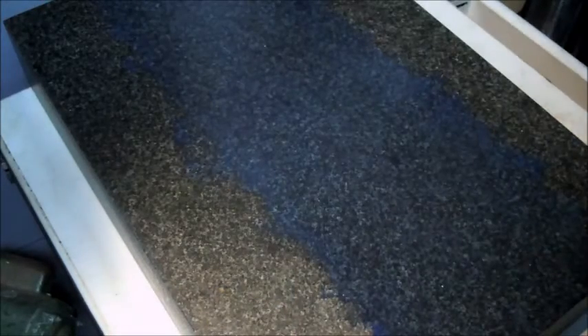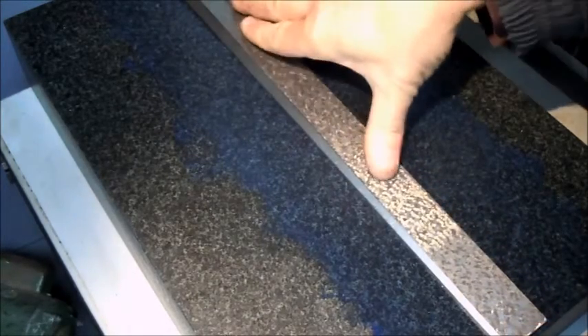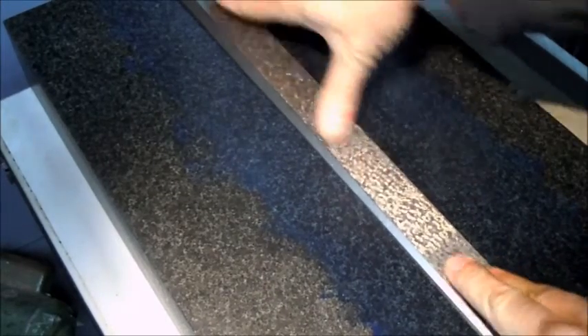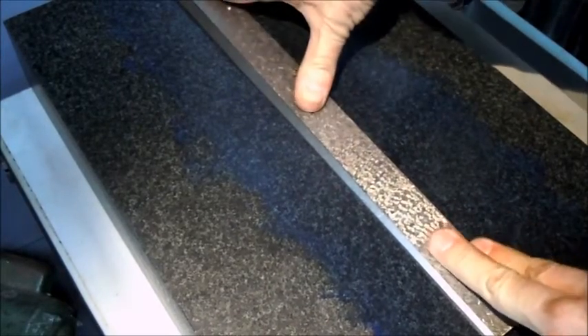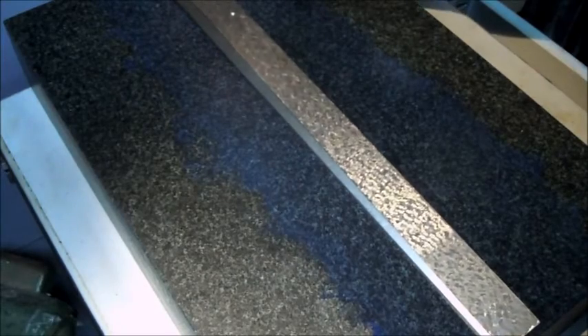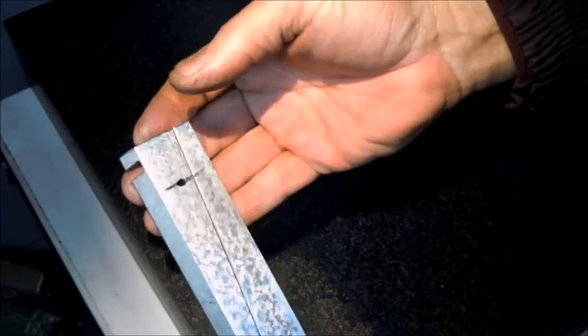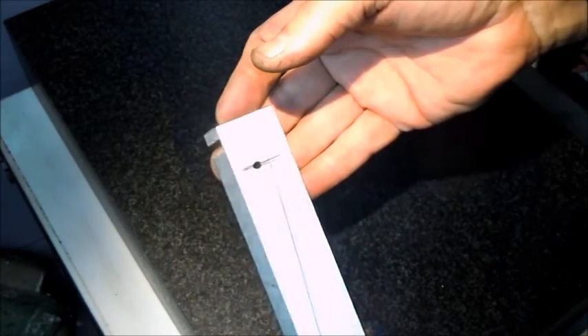What I want to do is just make sure, now that I've been banging away at this thing putting in the grooves and the key slot, I want to make sure it still blues up and looks straight. Feels good. It's going to be hard to see on camera, but it looks good too.